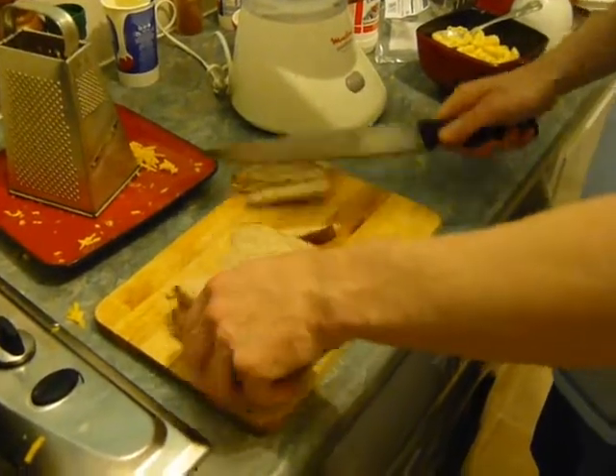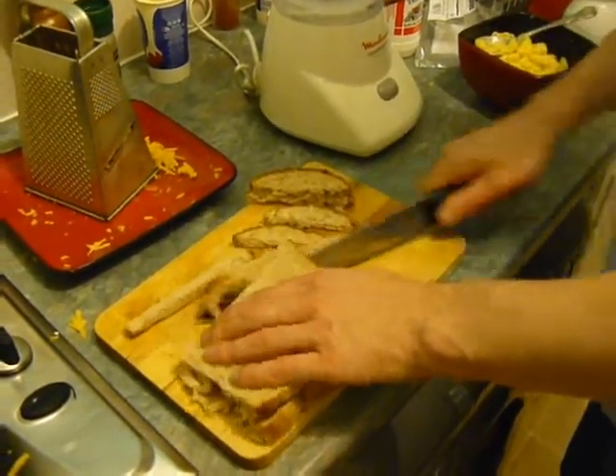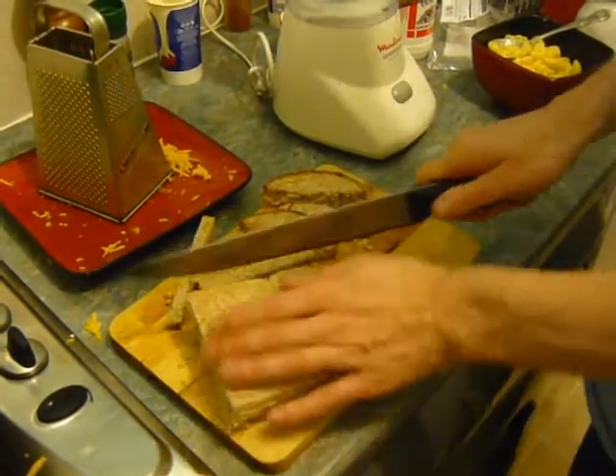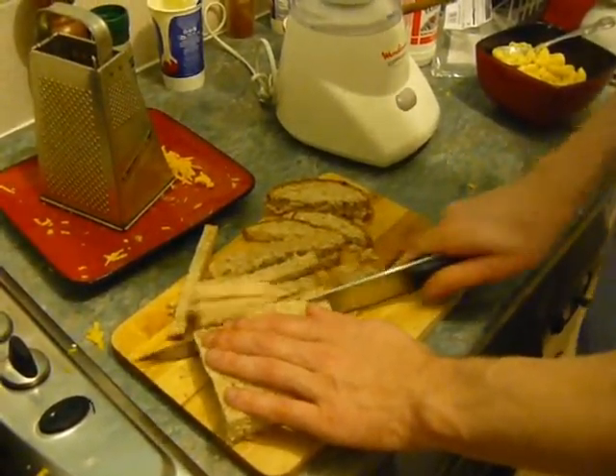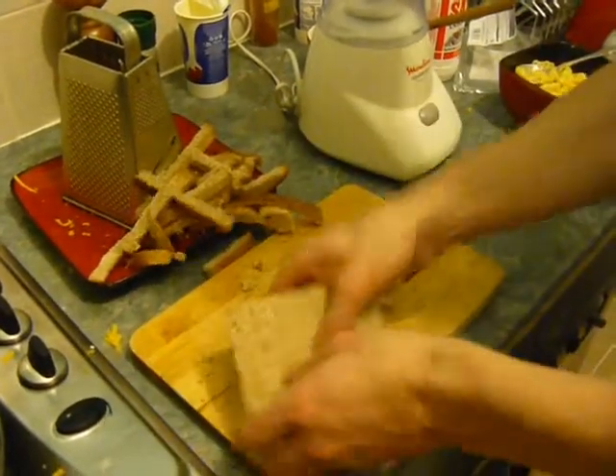We also need a few slices of bread — we're just cutting these up roughly; we want to do this in preparation. Just cut them up; you're going to use all of this. This is four slices of bread.